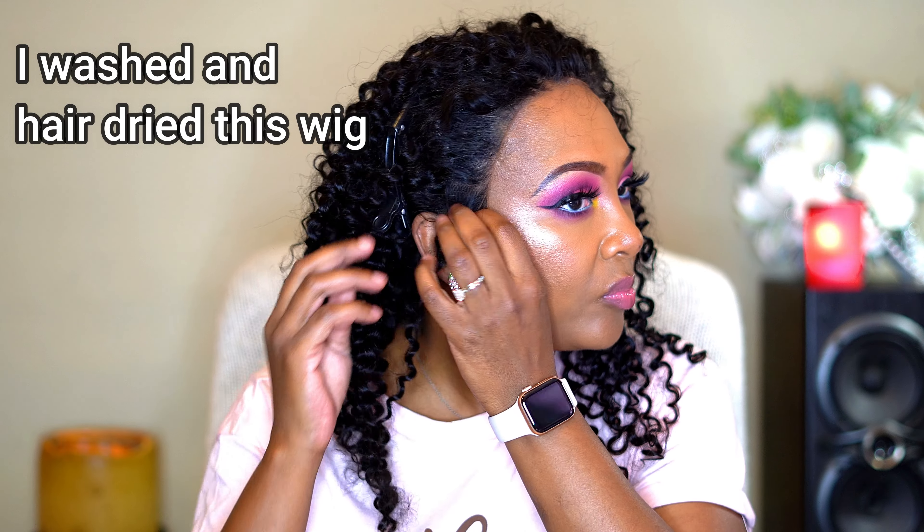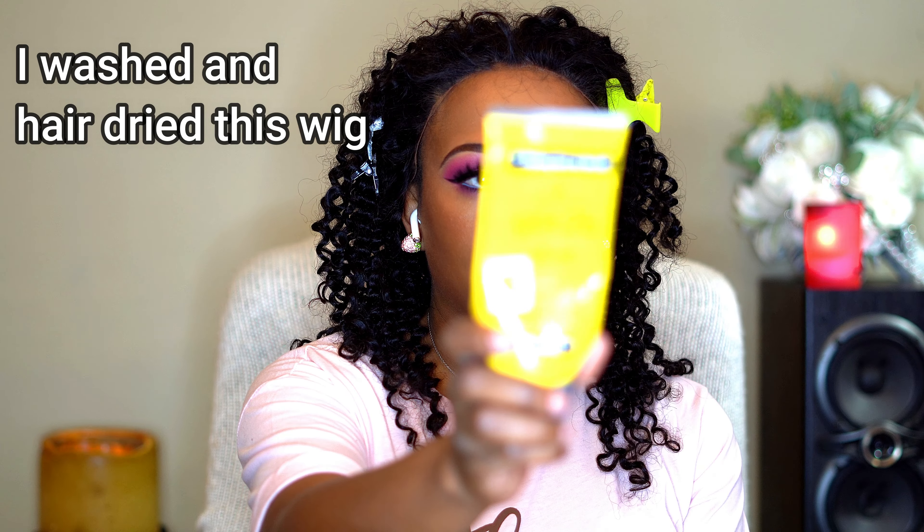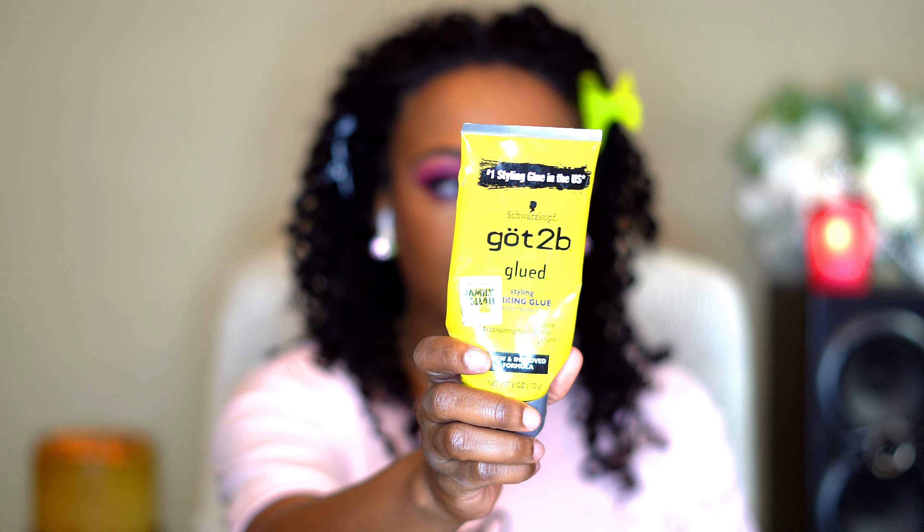I love to give y'all discounts — I love saving my coins. I'm going to go ahead and style this hair up. Continue watching and I'm going to give y'all everything you need to know about this wig at the end of the video.